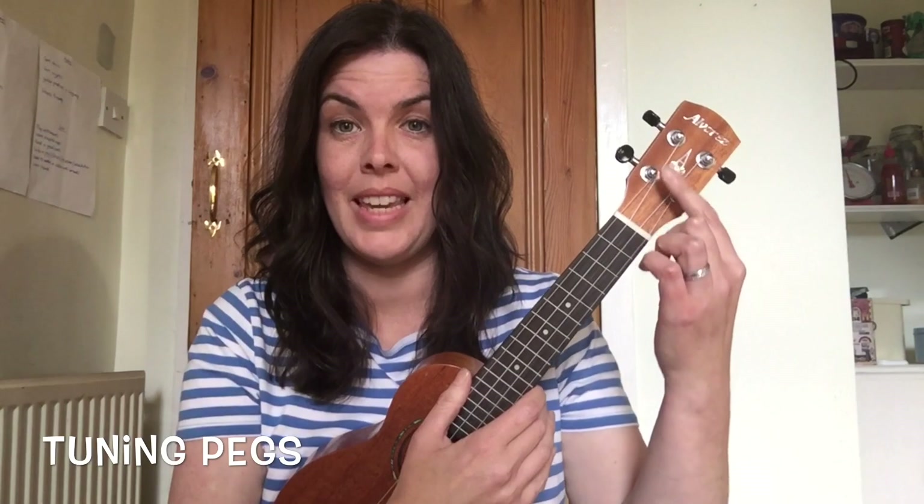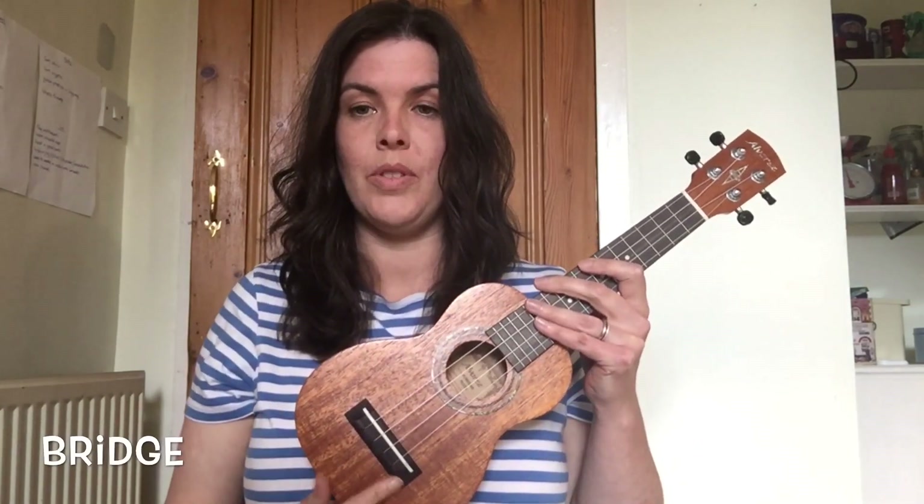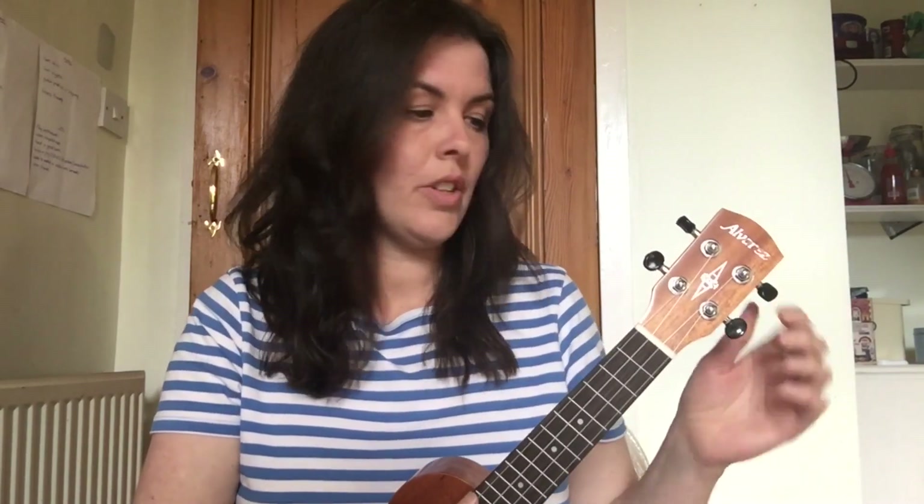The head of the ukulele is this part here, and you can see it has four knobbly things that you can twist — they're called tuning pegs. The tuning pegs help us to tune the strings because each peg is attached to a string that runs right down to this part called a bridge, which holds all the strings in place.